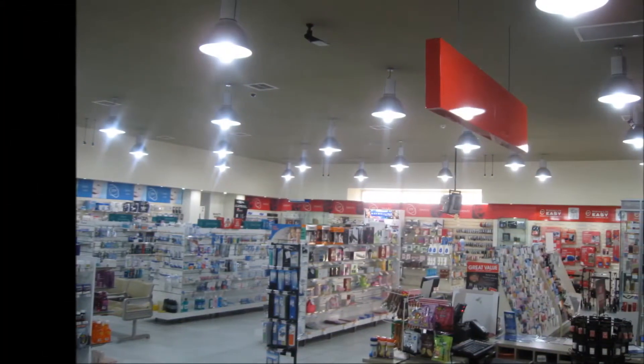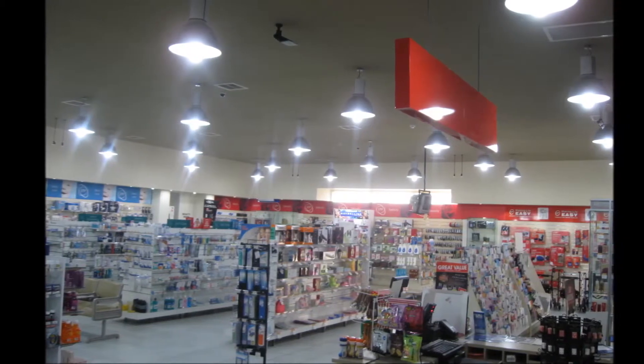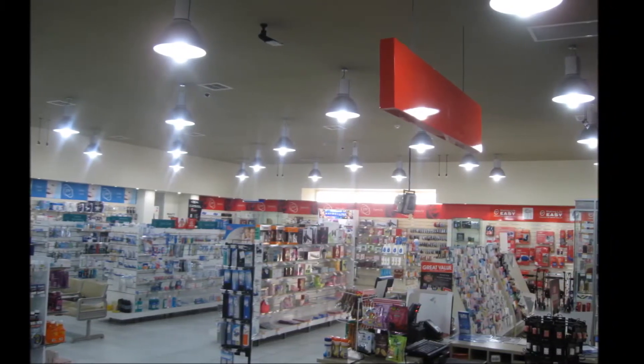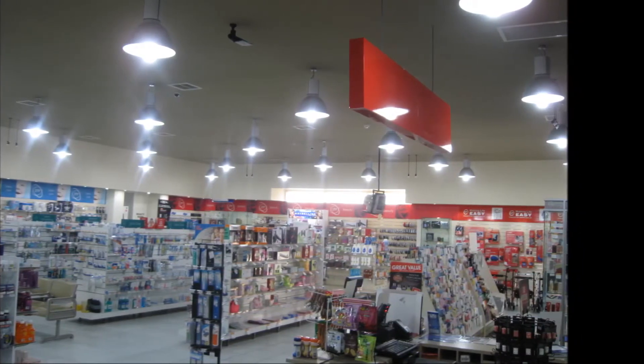Obviously, the 80W LED corn light is much brighter than the metal halide. So they retrofitted the 150W metal halide with 60W LED corn lamps. Now we can see the good display on the shelf clearly.